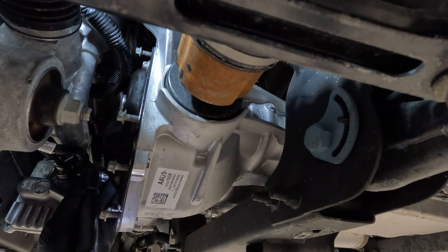That gasket is a bit of a pain to get off, but just fight it. The front differential is all cleaned up here, and there's maybe a little bit more gasket to remove, but no big deal — I'll get to that.